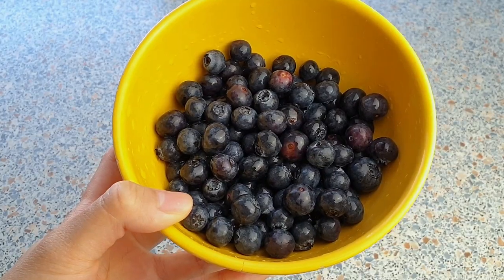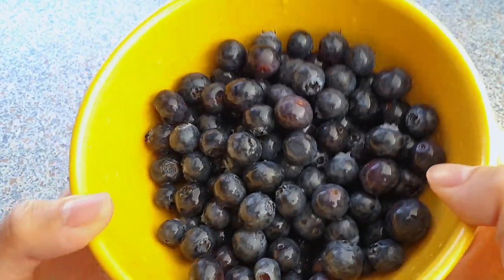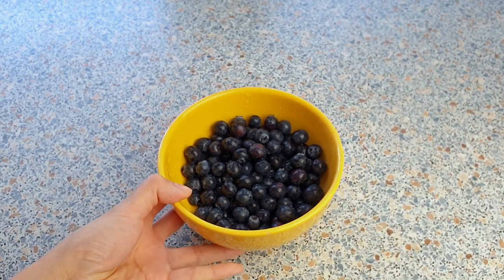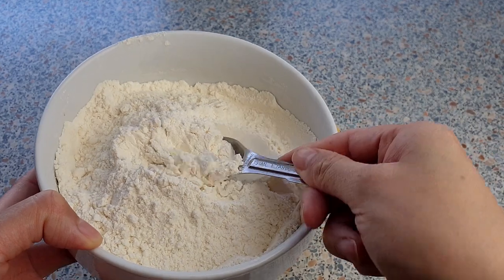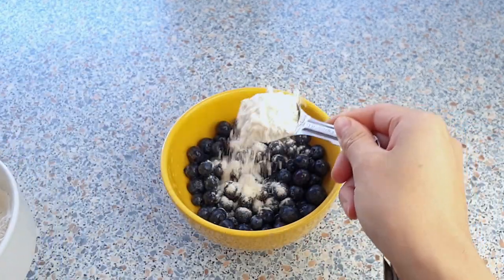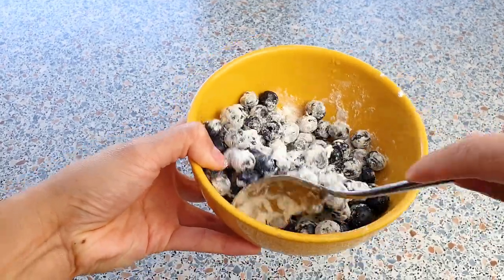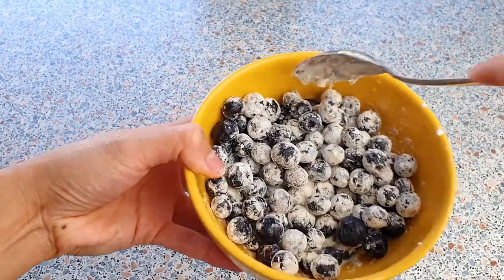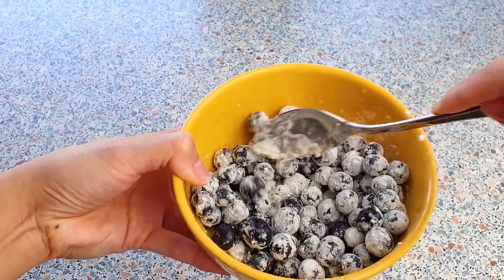I have already washed my 250 grams of blueberries so that they have a bit of moisture on them. If you choose to use frozen blueberries, you don't have to defrost them, but your loaf may need a little extra baking time. I'm going to add a full tablespoon of flour to the blueberries to coat them — just gently mix everything together. The flour helps to prevent them from sinking to the bottom of the bread.